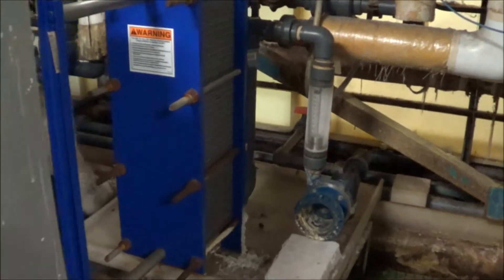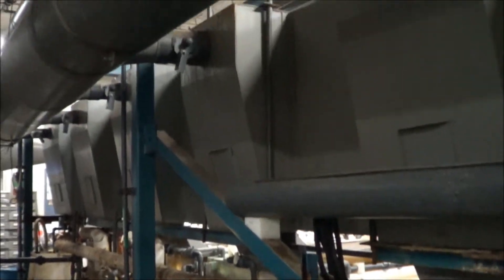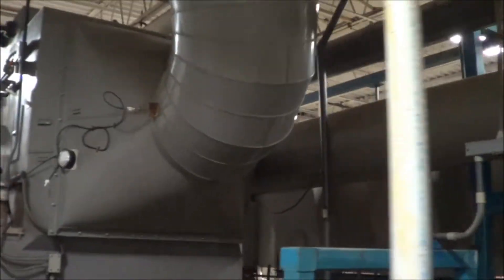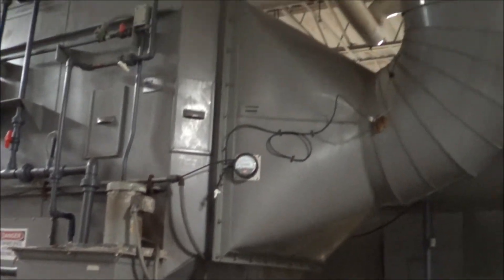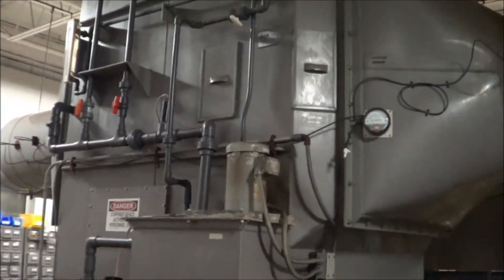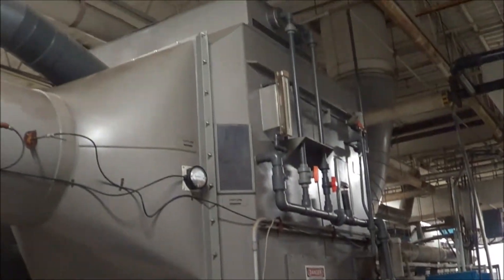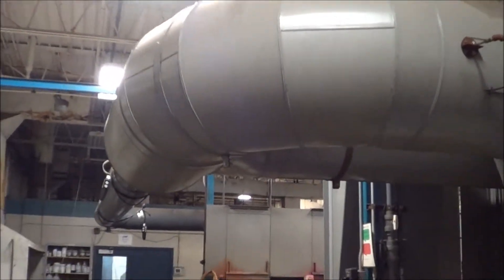Here is another shot of one of the newer heat exchangers. Any of these ducts or hoods, if they can be saved, we will try to save them the best we can. Here is a very nice KCH 12,250 CFM scrubber that was servicing the entire line — in excellent condition. The duct work is very nice.